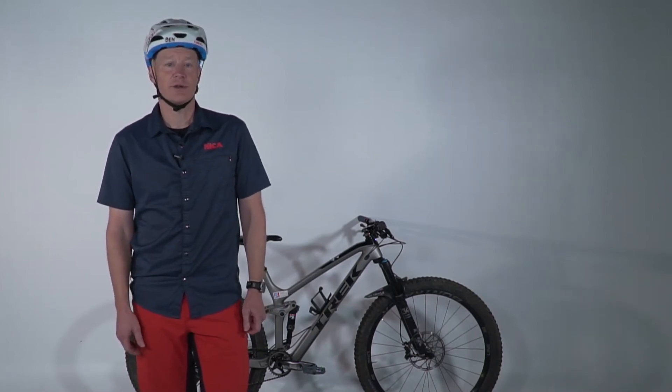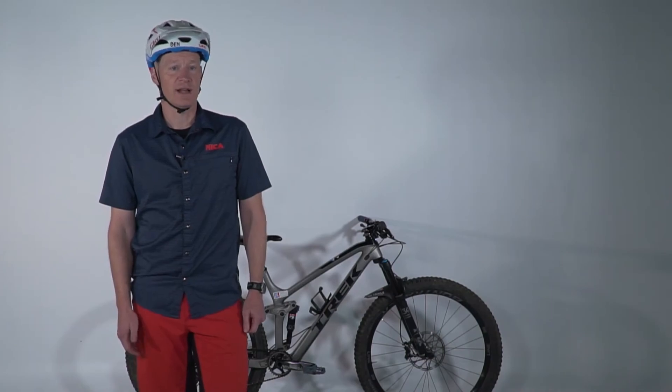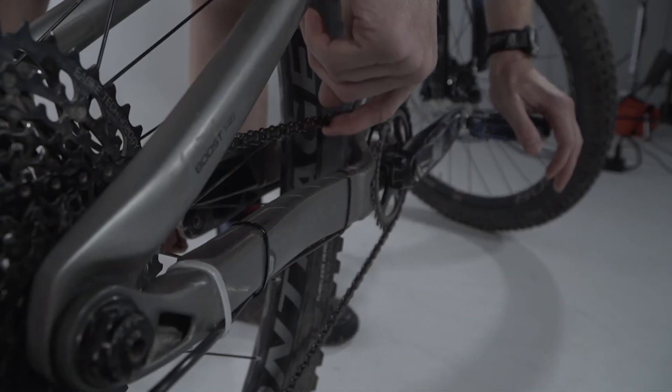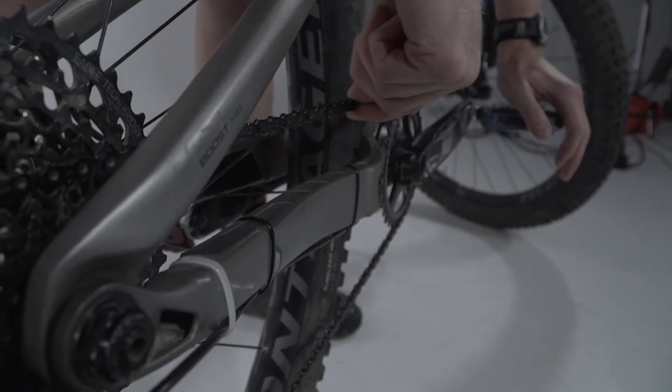You can demonstrate why the surge and soft pedal is important with a static demonstration. Show how the chain is tight when you push hard on the forward pedal, then push lightly and show how the chain is then able to move more easily.